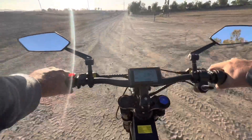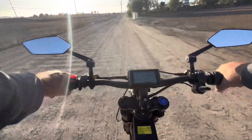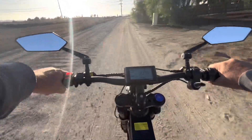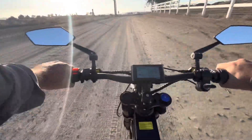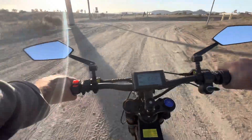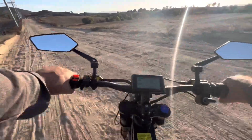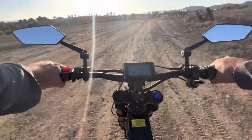It's very, very torquey. It reaches 30 miles per hour pretty quick, but that's when it kind of gets gassed out. It's got quad piston brakes — they're pretty good, they stop the bike decently. I have no complaints on the brakes.